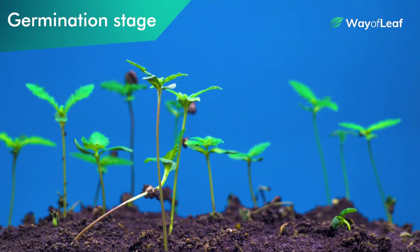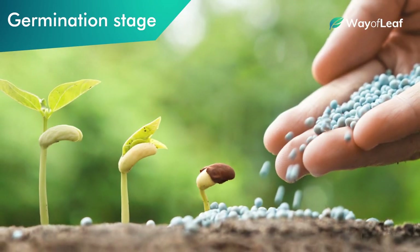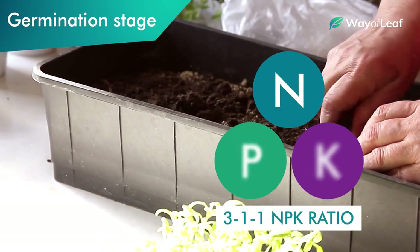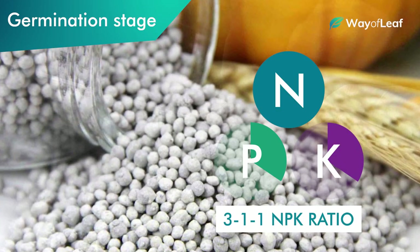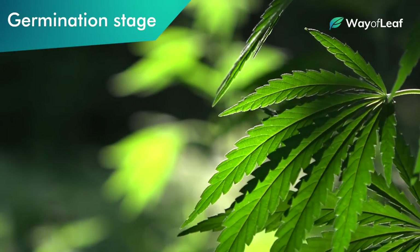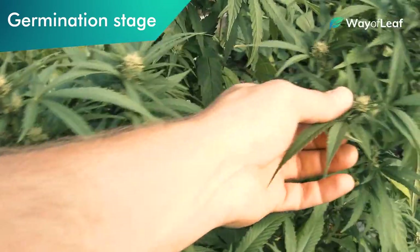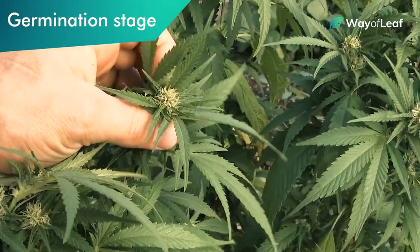In early grow stages, less is definitely more when it comes to nutrients. A lot of experienced growers favor high nitrogen levels in this stage — they'll use something like a 3-1-1 NPK ratio, meaning three parts nitrogen to one part phosphorus and one part potassium. This ratio can vary depending on the specific strain you're growing, but until your plants start flowering, nitrogen levels should always be higher than phosphorus and potassium levels.